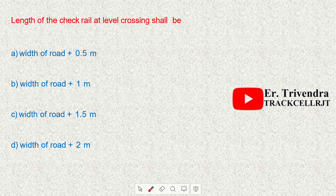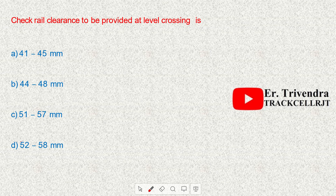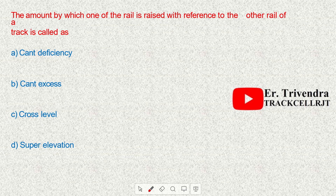The length of check rail at a level crossing shall be the width of the road plus 2 meters (1 meter on either side). The check rail clearance to be provided at a level crossing is 51 to 57 mm.